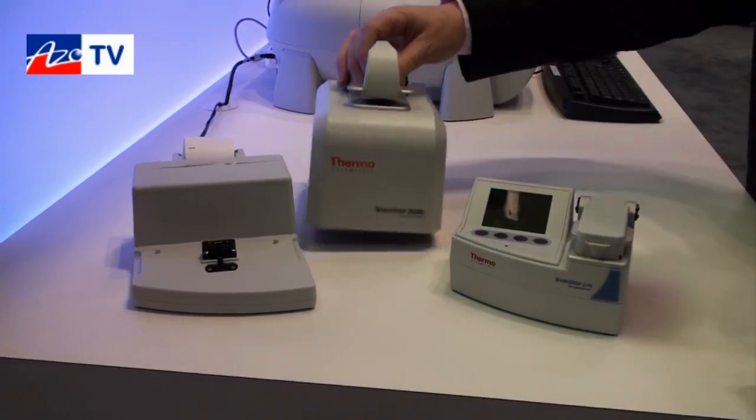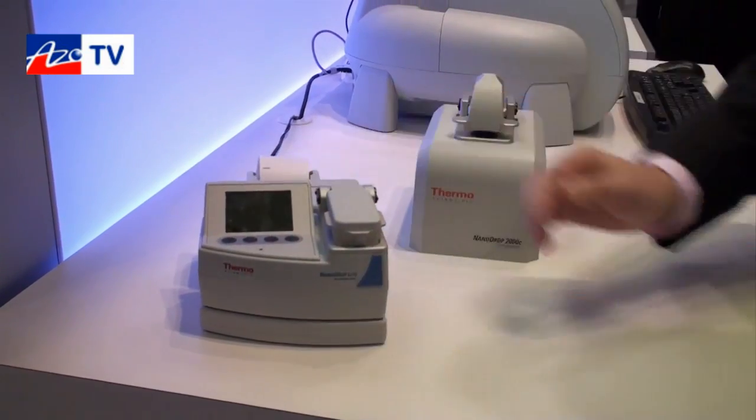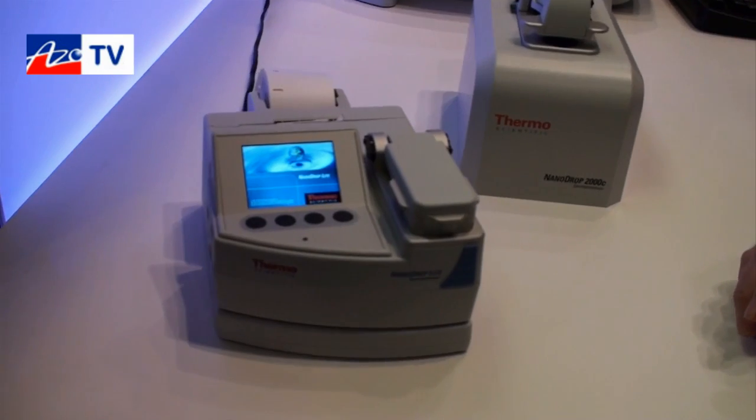It comes with an optional printer docking station. As we place it on the docking station, it powers up.